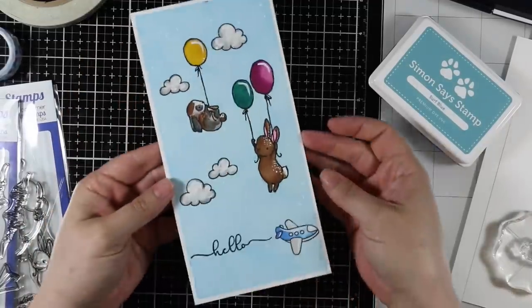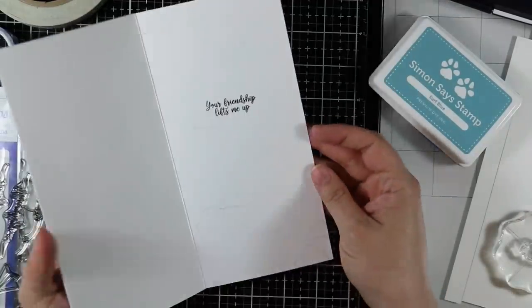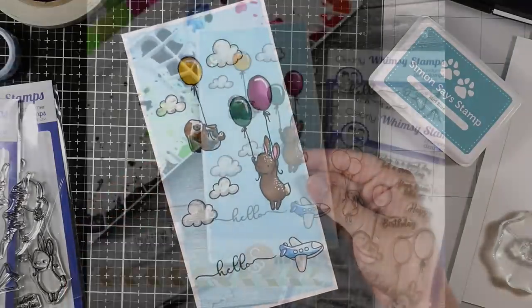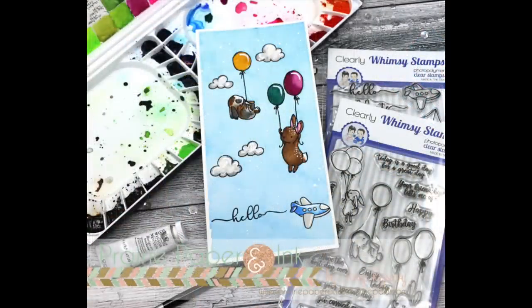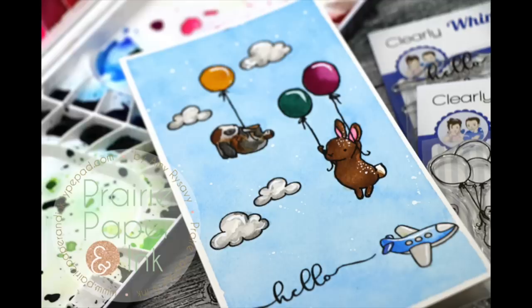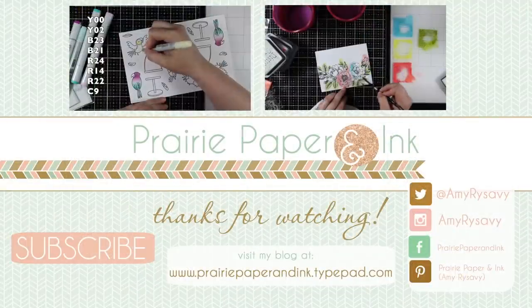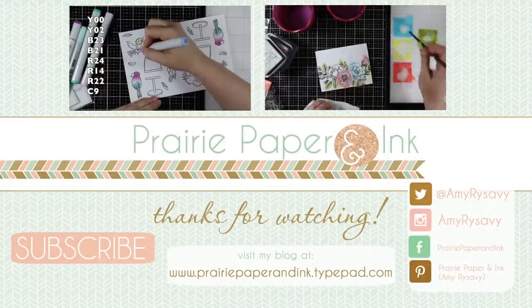As always, I'll have a link below the video to my blog post with links to all the supplies used, so you can check that out below if you're interested. Thank you all so much for watching and subscribing, thumbs upping, and commenting on my videos. Make sure to hit the little notification bell next to the subscribe button so you get notified when I post new videos, which is almost every day. I'll see you all very soon in the next one — bye!